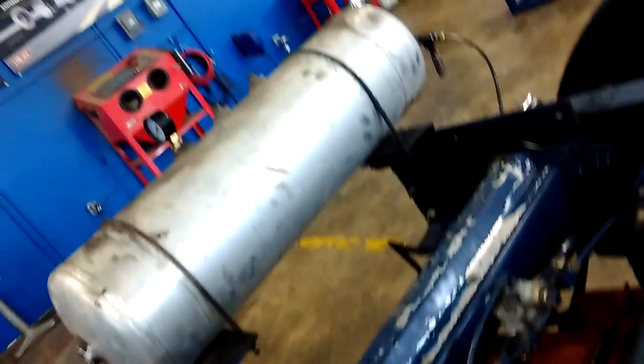Air drum brakes work similar to regular drum brakes except instead of being ran hydraulically with brake fluid, they're ran with an air system. As you can tell you got all these relay valves all over this thing, and you follow the air hoses — this one powers the front axle and this one powers the rear axle. You even have airbags on here which are controlled by these valves.